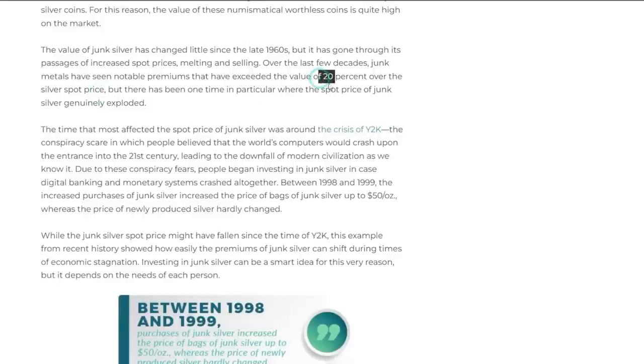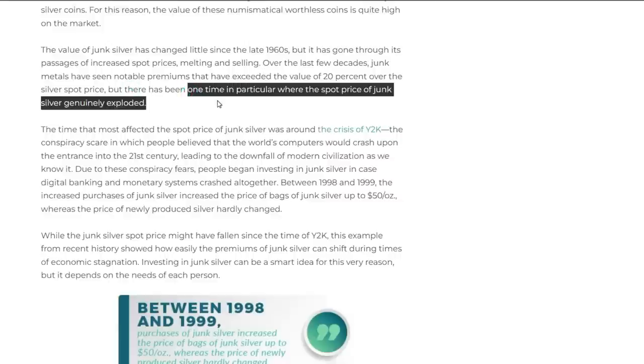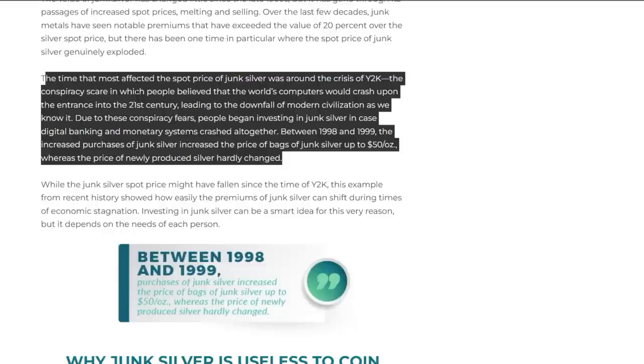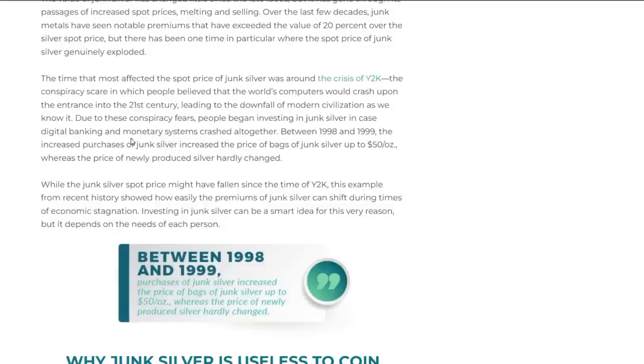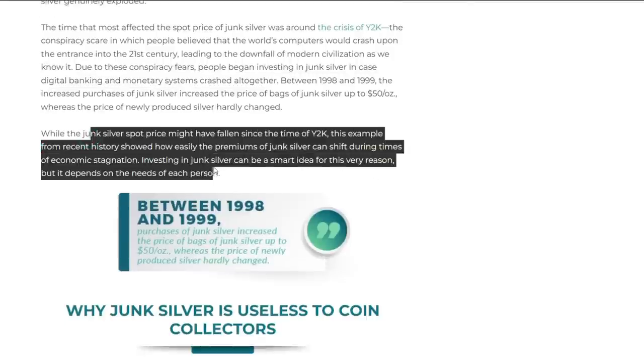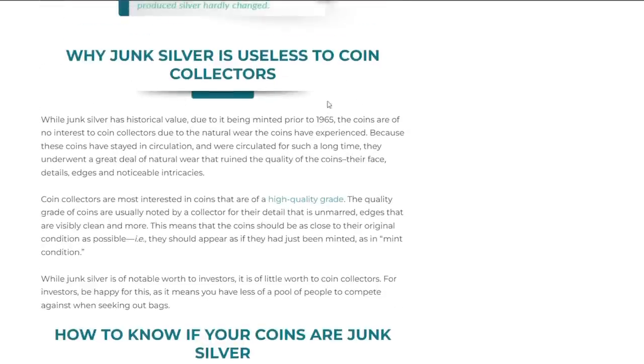Over the last few decades, junk silver has seen notable premiums exceeding 20% over silver spot price — though we've seen American Eagles up to 71% premiums earlier this year. There was one time in particular where junk silver spot price genuinely exploded: around the Y2K scare, when people believed the world's computers would crash. Between 1998 and 1999, increased purchases of junk silver drove prices up to fifty dollars an ounce, whereas newly produced silver hardly changed. This showed how easily junk silver premiums can shift during times of economic uncertainty.